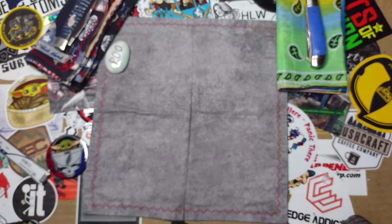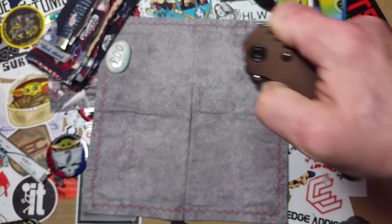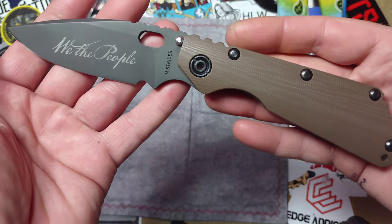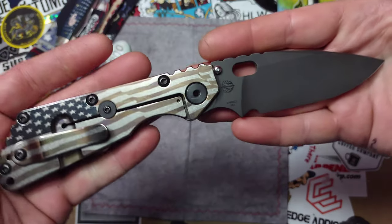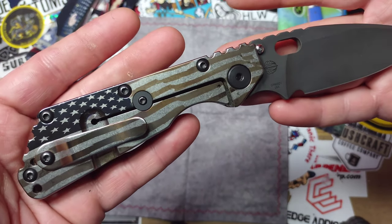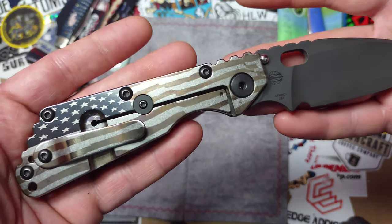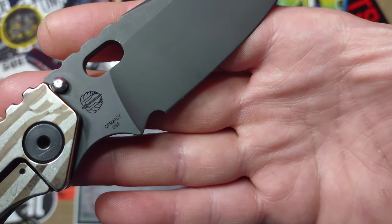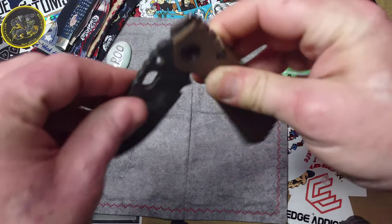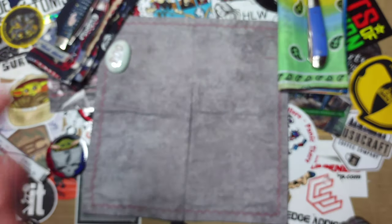Next we've got this monstrous piece. When I first opened this box it was a monstrous knife to me, and then after a while not so much. This is the Strider We The People custom SMF. That is killer right there — that is badass. If you don't like America, looking at this will make you love America. It's got a CPM-20CV blade, and I have to say I didn't expect Strider to be as light as it is.